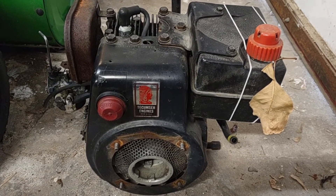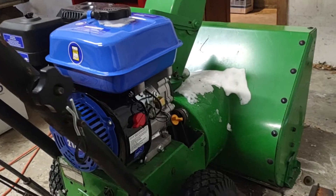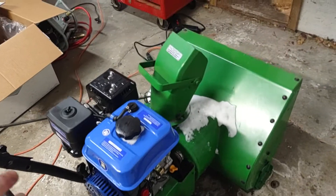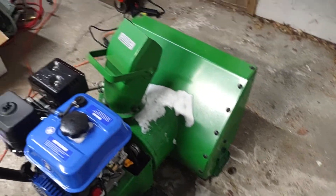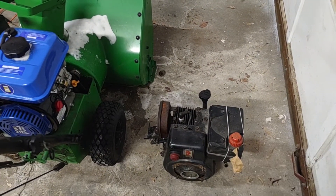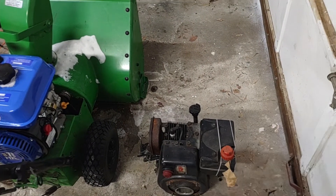This was the engine that used to be in this snow blower, and this is my Harbor Freight slash Princess Auto slash Honda Predator engine that I put in this old snow blower. I bought this thing for about a hundred bucks a few years ago when I was renting and had a driveway to clear.